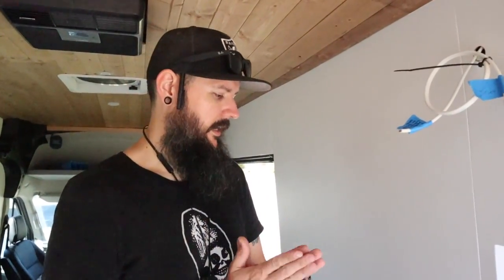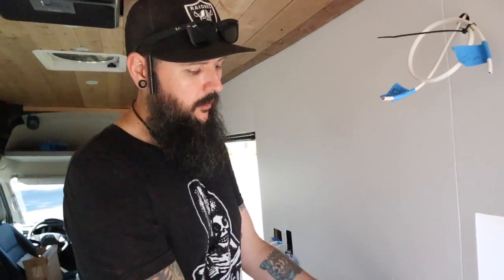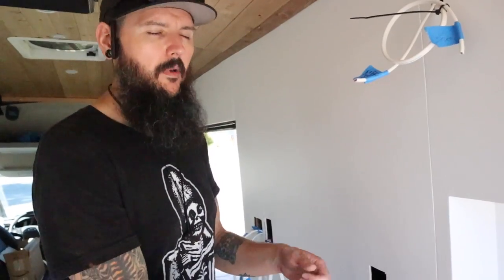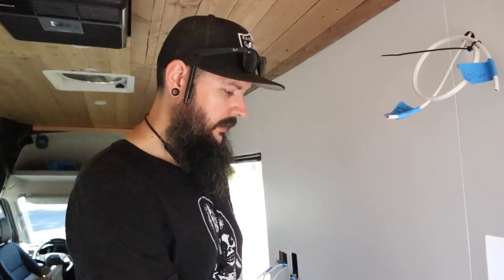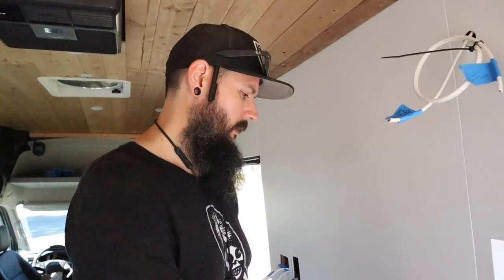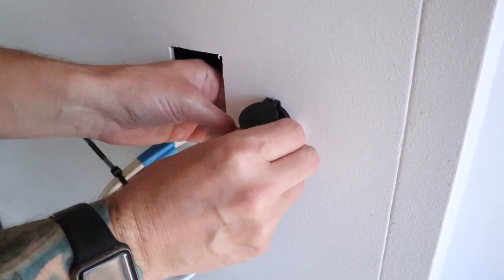I've gone ahead and heat-shrunk the part that attaches to the wire, but I'm not going to do the part that attaches to the spade connector because I might have to take this out again when we do our backsplash. So I'll leave those for now, but it's ready to install — I just need to push it into the hole and there's a little plastic trim ring on the back side that I tighten on.